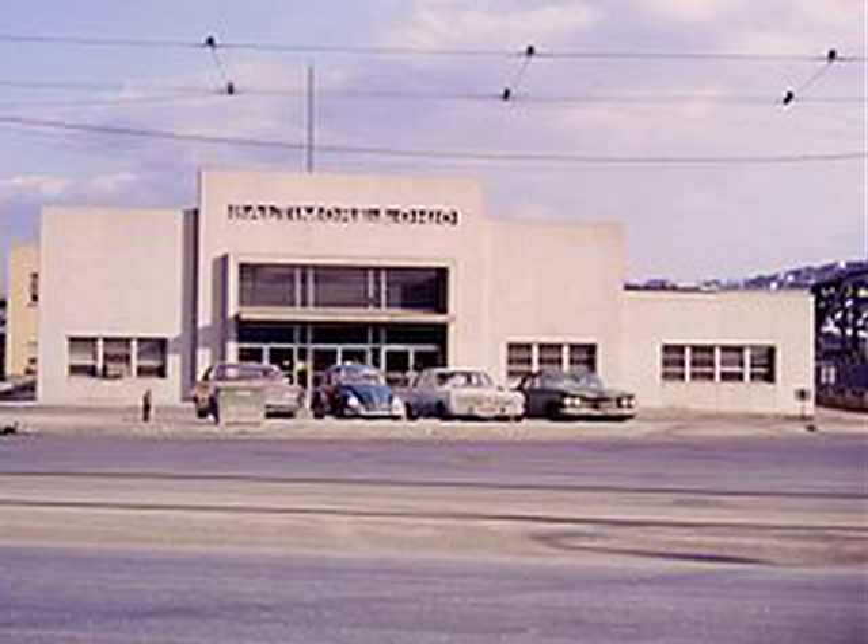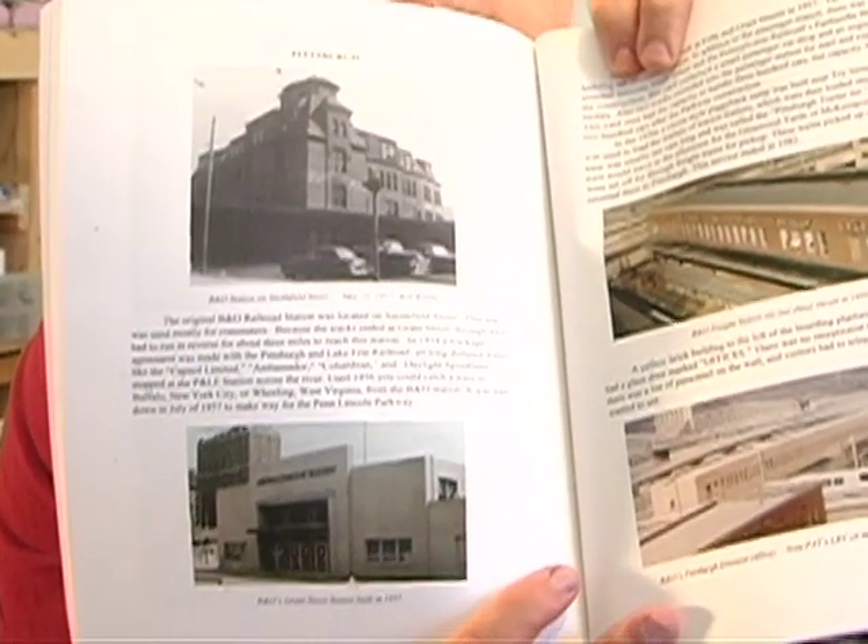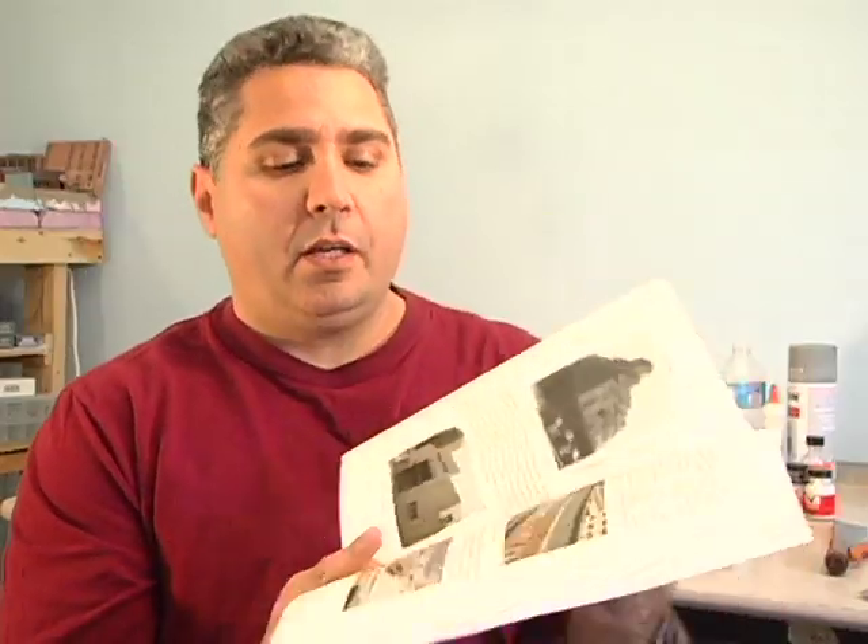The problem is that there weren't a lot of pictures — I'll show you one here. And since there's no commercial kits available, I had to scratch build it.